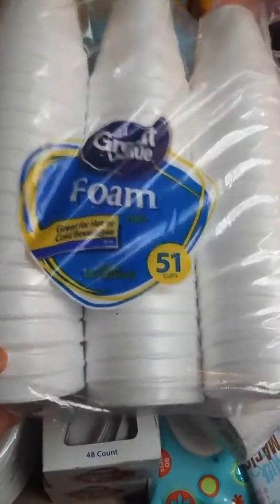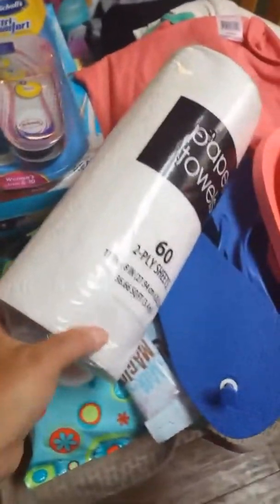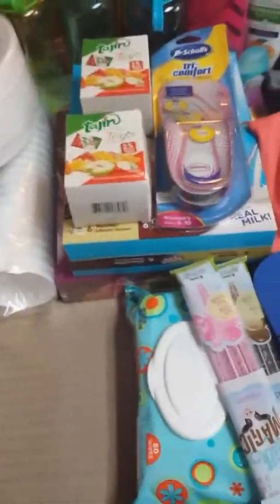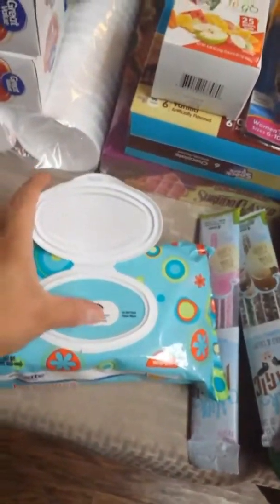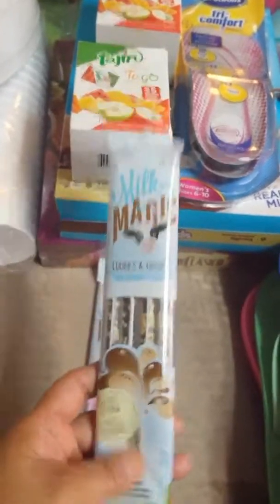I also picked up the Great Value foam cups, 51 count for 97 cents — you can use them for hot or cold beverages. These will be used in our hotel for lunches when we go back, or for breakfast when the hotel doesn't provide it. I also picked up a pack of Equate wipes with a snap top for the kids.